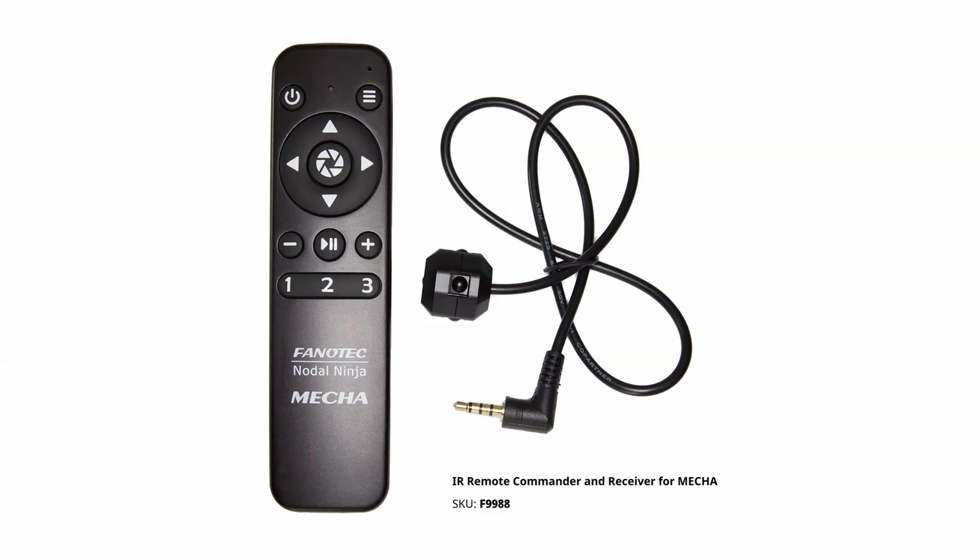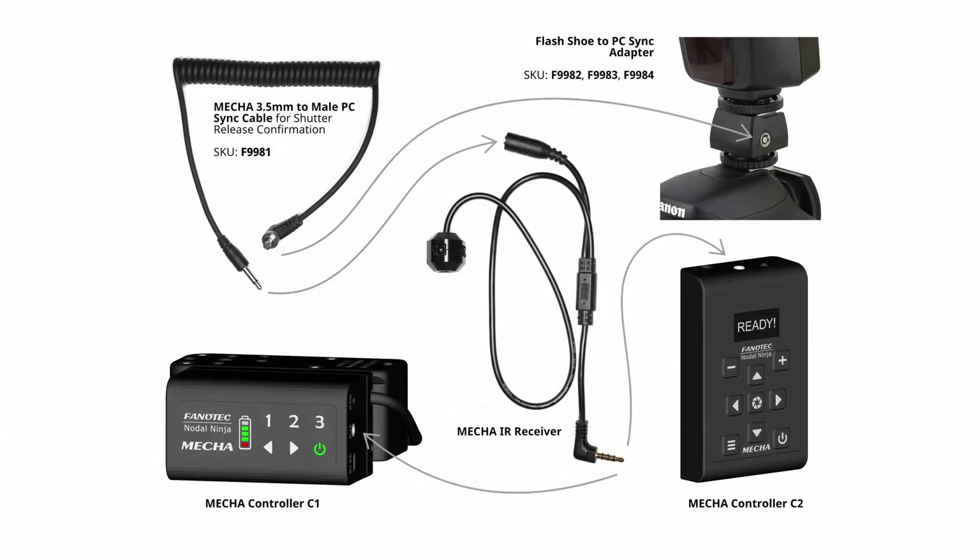It also has support for IR remote, just like a camera has its remote or a TV set has one, and it also supports wired remote via AUX port.